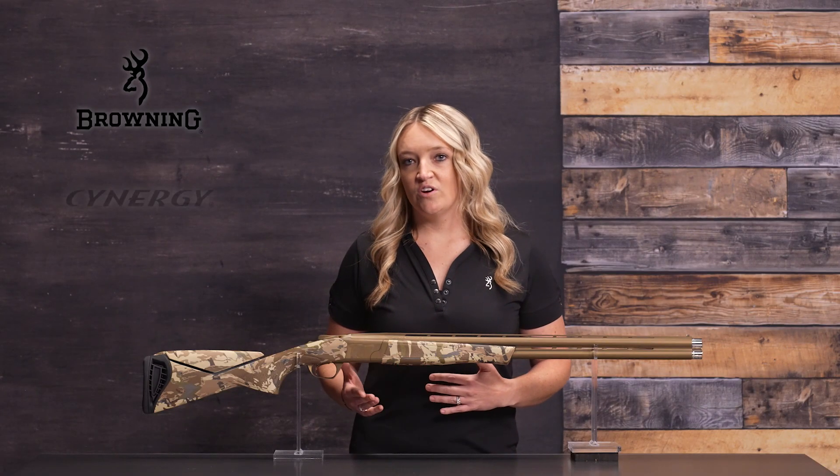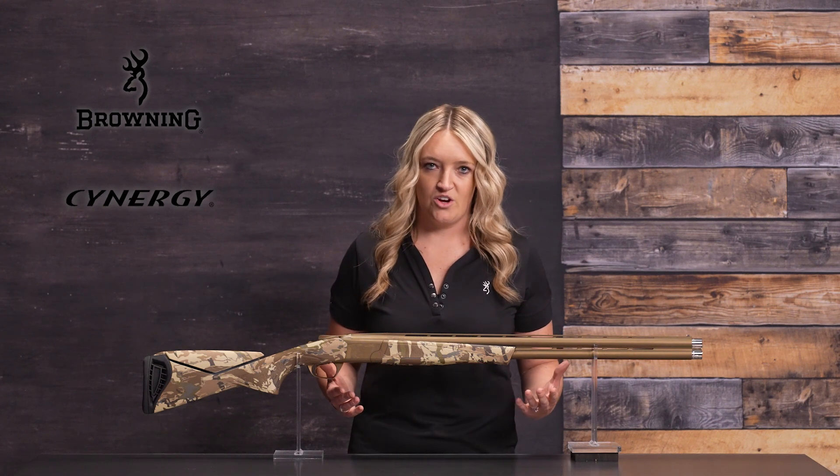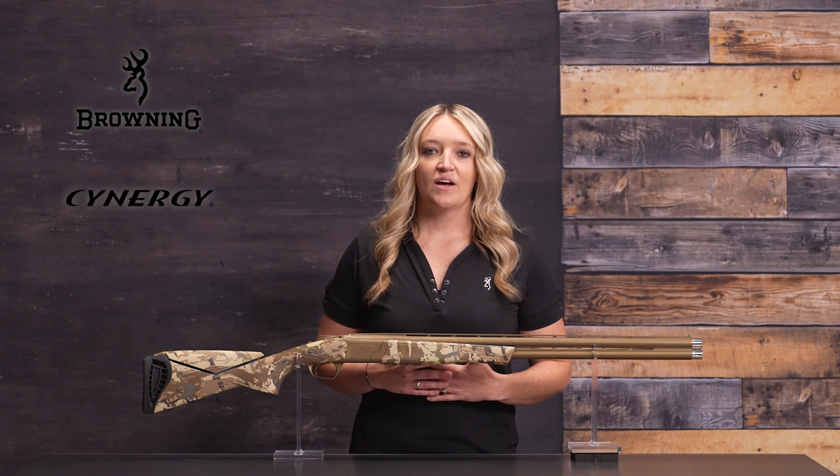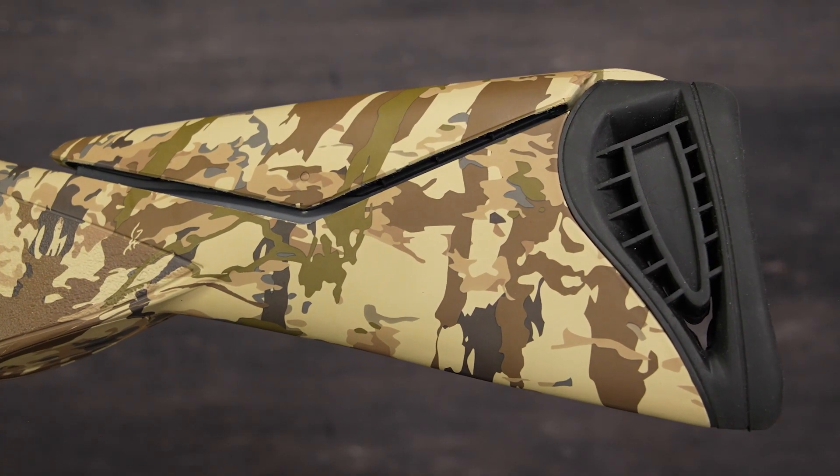The Cynergy Wicked Wing is an over and under shotgun built for rugged environments, with the protection of a tough Cerakote finish. The rugged composite stock is tougher than wood and features an adjustable comb to obtain perfect sight alignment.